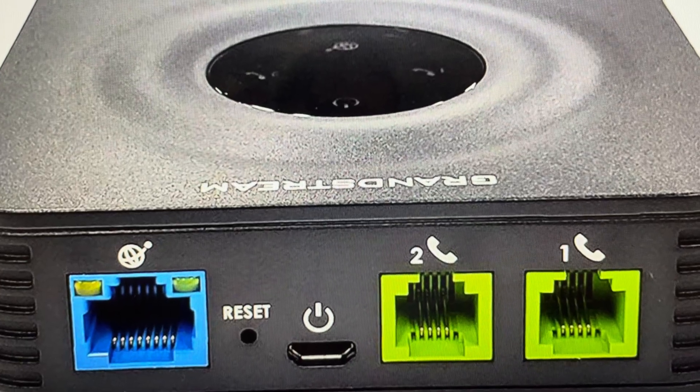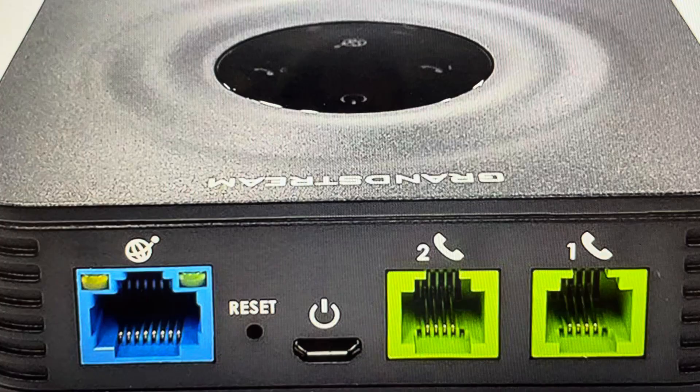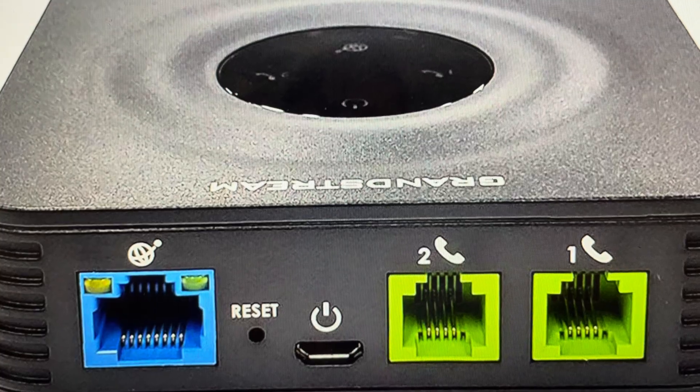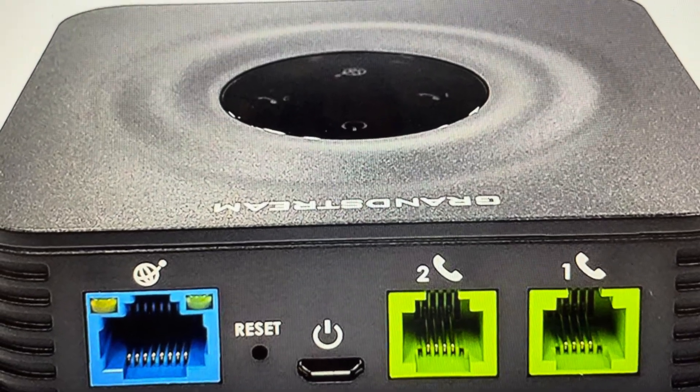You are going to need to set everything up again because it will be restored to its factory default settings, and that's really the second reason you might want to do this. If you're setting this up on a new telephone network or new internet network, or anything like that where you just want to get a fresh start like it was just coming out of the box, you can go ahead and do that quite easily.